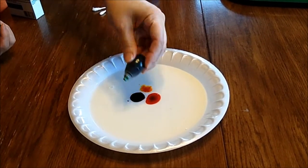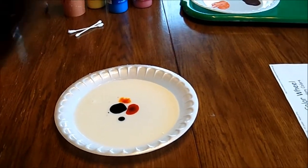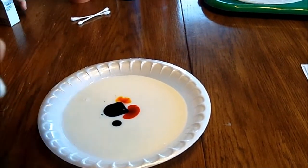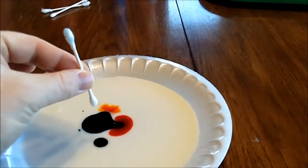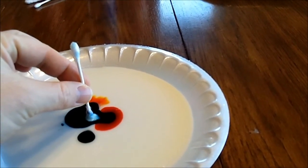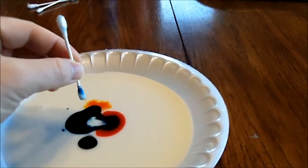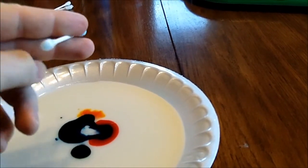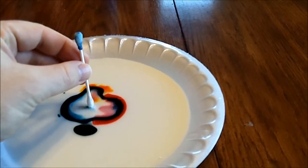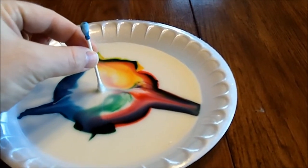Okay, now watch what happens. Minnie, scoot back. See what happens when I do this — nothing, nothing really happens. Well, a little bit happens — yeah, you get to see the milk again. I wonder what would happen if I do this. Whoa! They're on the way, look at that! Awesome.